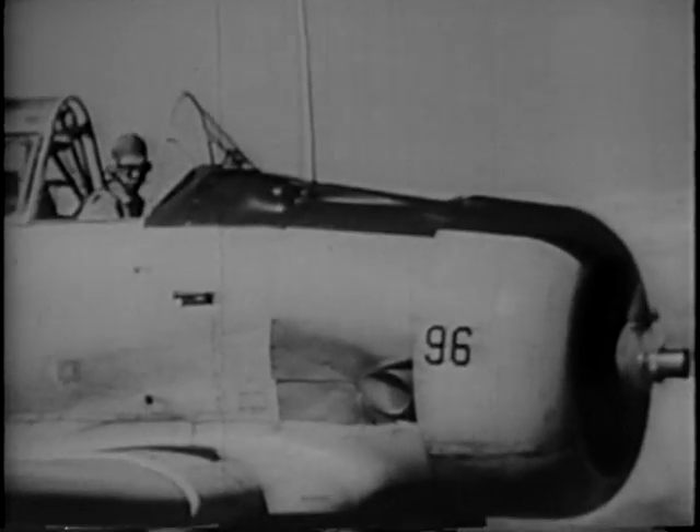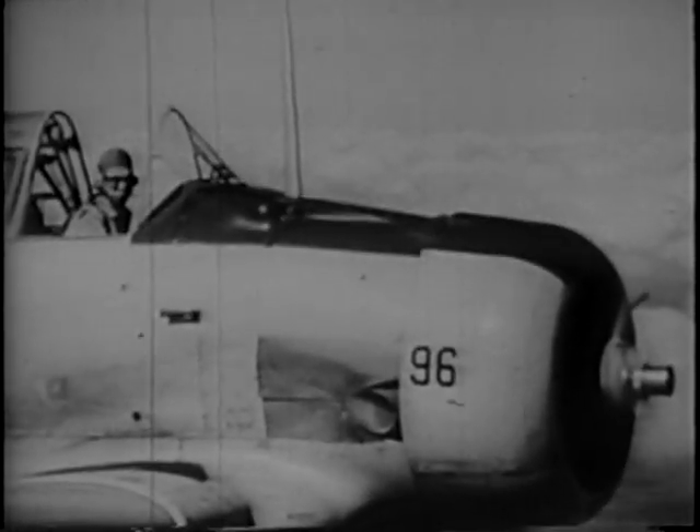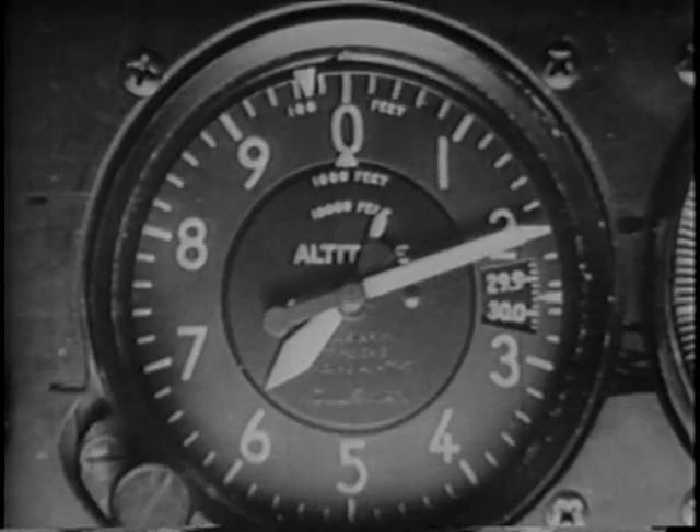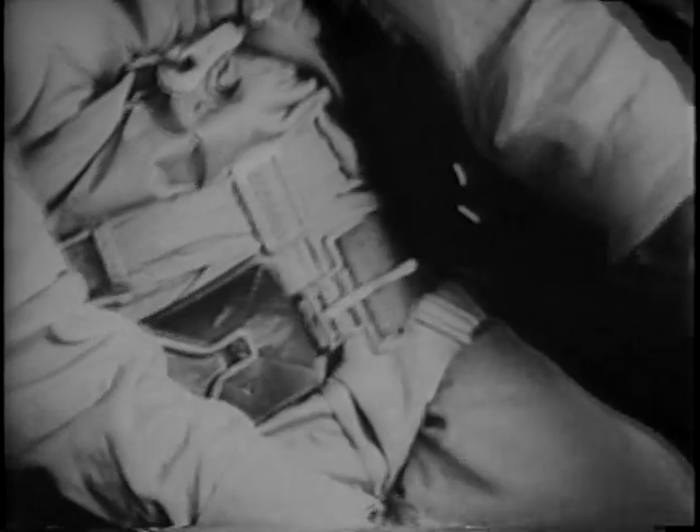Looks easy, doesn't it, Joe? Well, it's not. But let's try it anyway. First, plenty of altitude. Be sure the catch on your safety belt is fastened. It's easy to pull it loose with your sleeve, so check it before each stunt.